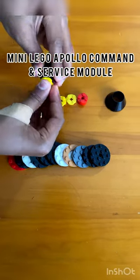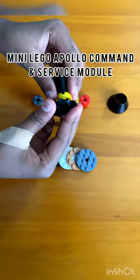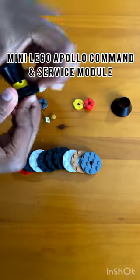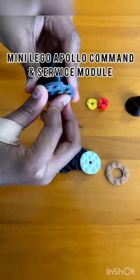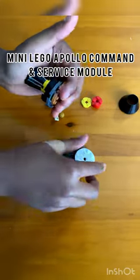Hi guys, welcome to Blazing Race. In this video we are making a mini LEGO Apollo Command Module. First you add the thrusters — this doesn't work on the real one, but it's a mini version — so you add a bunch of these.